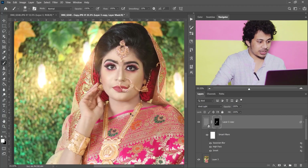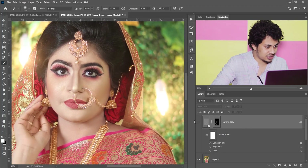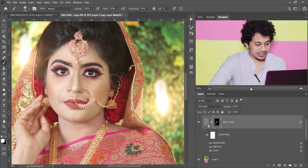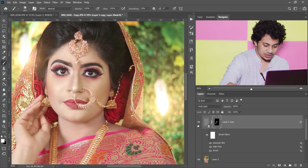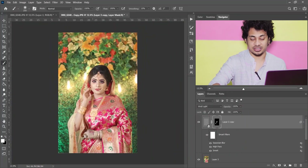Let's see the before and after — look at this, this was the before and this is after. Look at this harsh area — those harsh areas are blended perfectly. It works well. Now I want to add some shine on the skin.